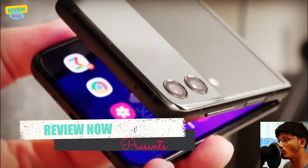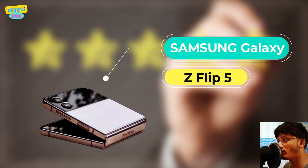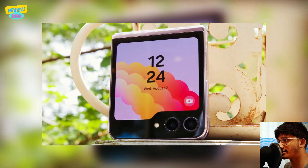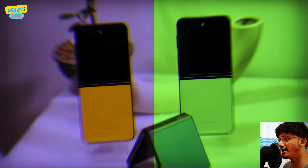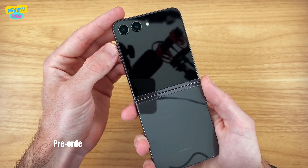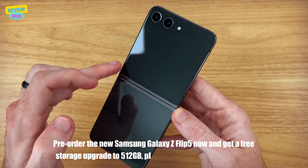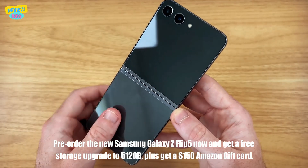Hi, this is Review Now here. Today I am going to review the Samsung Galaxy Z Flip 5. Spoilers here — watch out and take care. Pre-order the new Samsung Galaxy Z Flip 5 now and get a free storage upgrade to 512GB.